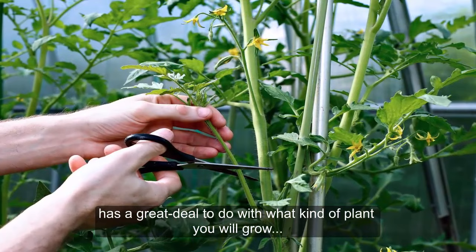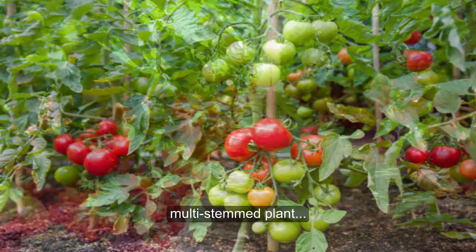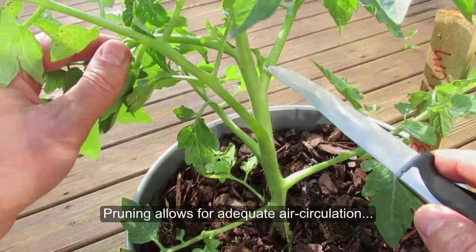Why is it important to prune tomato plants? If you don't trim tomatoes, they will become a heavy, shrubby, multi-stemmed plant that will fall over once they have fruited. Additionally, when fruit and foliage are on the ground, they are more prone to disease and insect attack. Pruning allows for adequate air circulation and creates a healthy, compact, and productive plant.